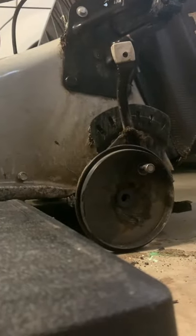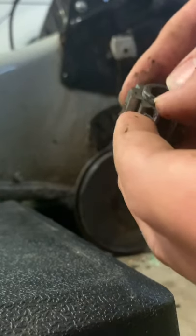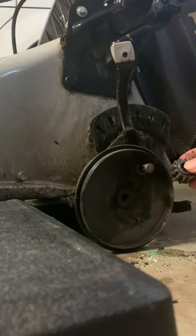Take it out knowing which orientation it went in — this is the orientation we took ours off in. Then you want to put the collar: take your new gear and put the collar part back on there, lining it up.